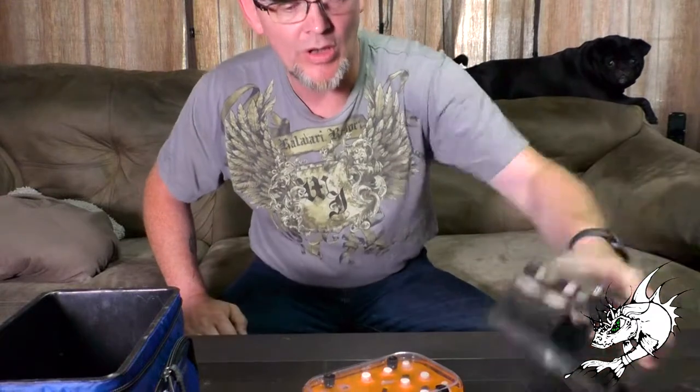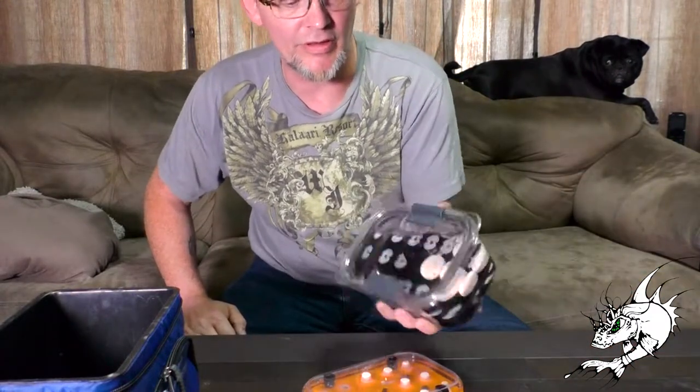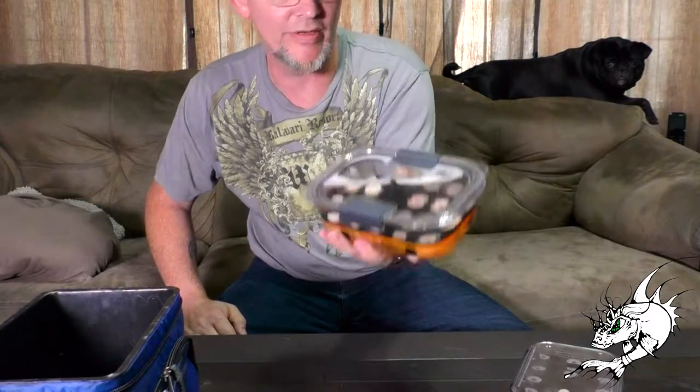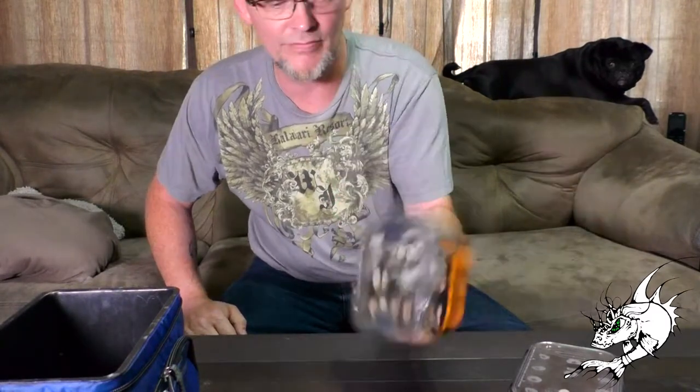These are Rubbermaid containers. They're hard plastic and they're guaranteed not to leak. That's why I have them upside down right now, just to show you. Nice and clear — you can see what's in them if you want to show off your coral. Makes it really easy. What we have here is what I like to call Six Pack Racks.